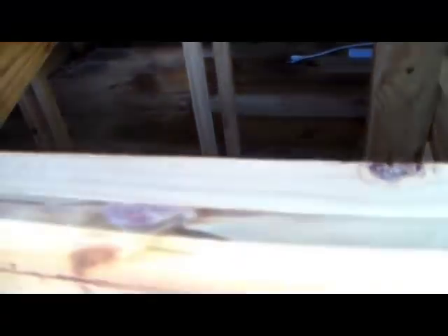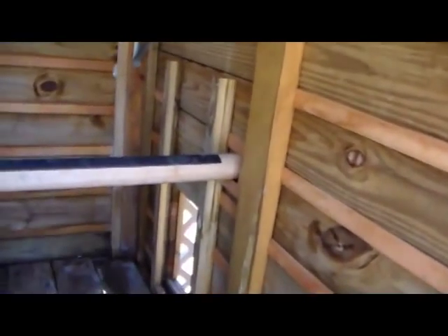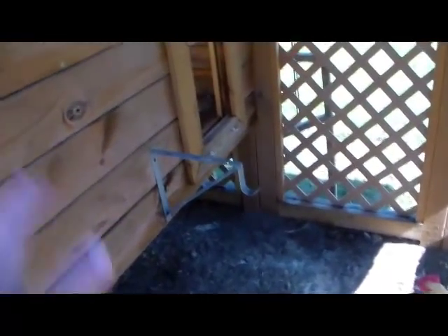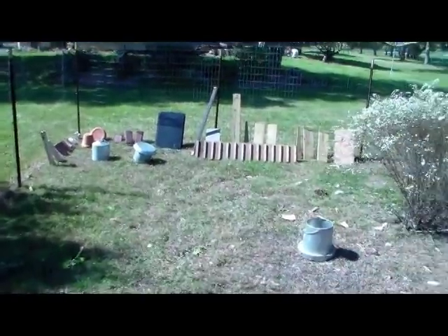You can see we've got the dividers between our nesting boxes out of the chicken coop. If you remember back when we built it, we built it in a way that we could do that just specifically for this reason. We've got as many things taken down out of the coop as we can — the divider boards, one of the perches, the door, and the ladder that the chickens use to access the coop. All of those items are over on the other side of the chicken yard, drying out in the sun.